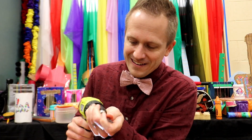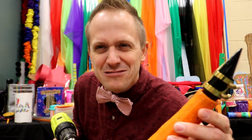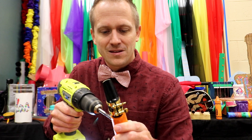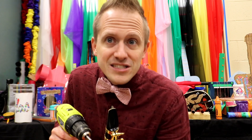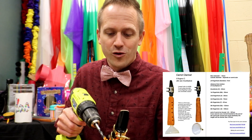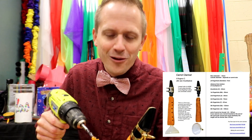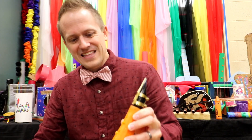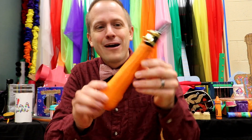Next thing we got to do: add some holes for the fingering. There are technical ways to do this, but I'm just gonna guess — I'm gonna put six holes in here. It's not gonna be the best sounding instrument. If you really want to get this right and make it play perfect pitches, head over and search for Lindsey Pollock on Google and you'll find all the correct measurements for the correct finger spacings. Me, I'm just following my heart.